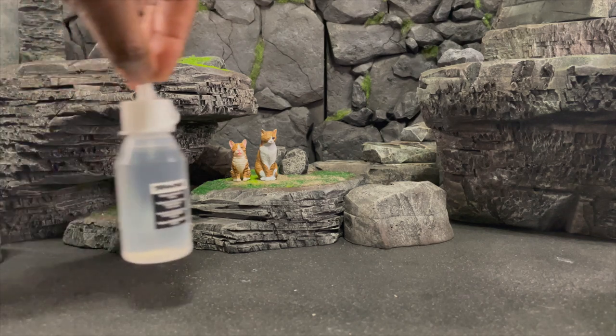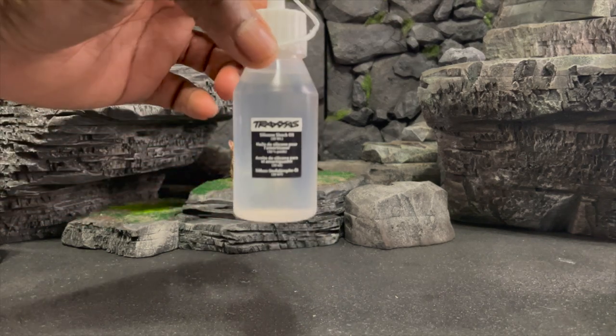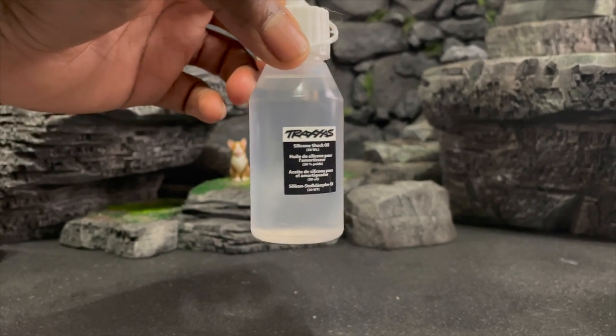First things first, here is the Traxxas oil. This is what I use — it is Traxxas silicone shock oil — and it's used to lubricate parts of figures that have really tight joints that don't move because there's too much friction, which can cause plastic to warp or break. What I recommend is using a Q-tip and putting one tiny drop on there, rubbing the area that needs the lubricant. You can also put a drop in and clean out the excess later. T-R-A-X-X-A-S, Traxxas silicone shock oil.